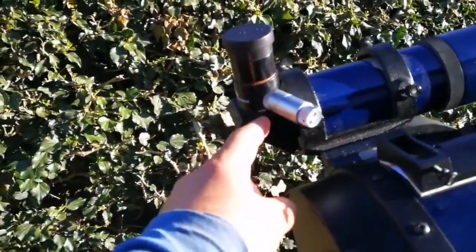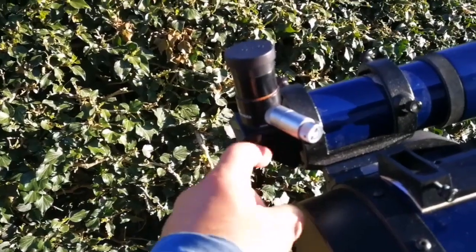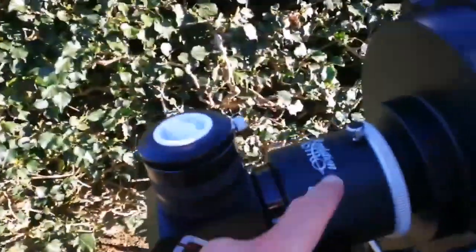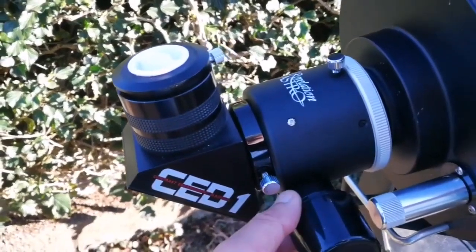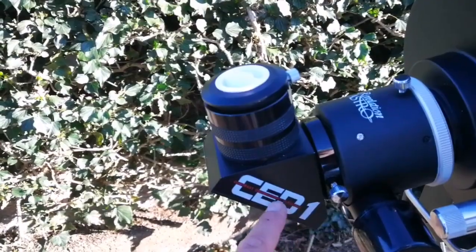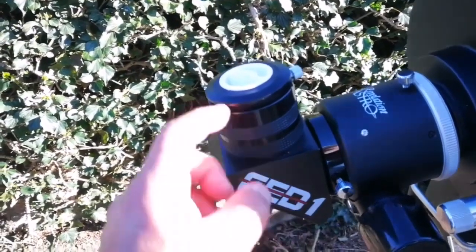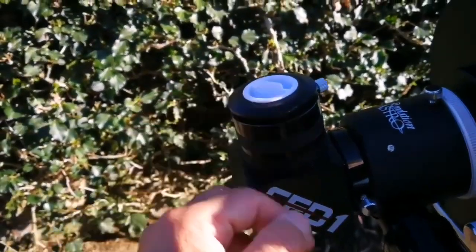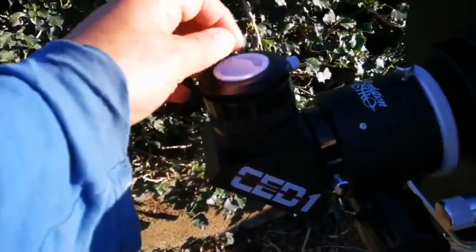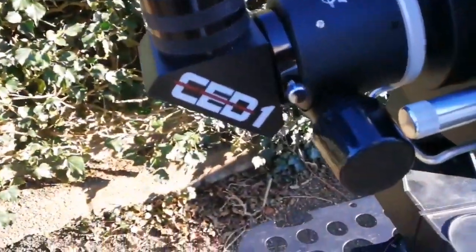I am using a RASI right-angle correct-image finder with this telescope, a Revelation Astro dual-speed Crayford focuser, and a CD1 contrast enhancement diagonal. Really good — really good this one. And I use several eyepieces to put there.